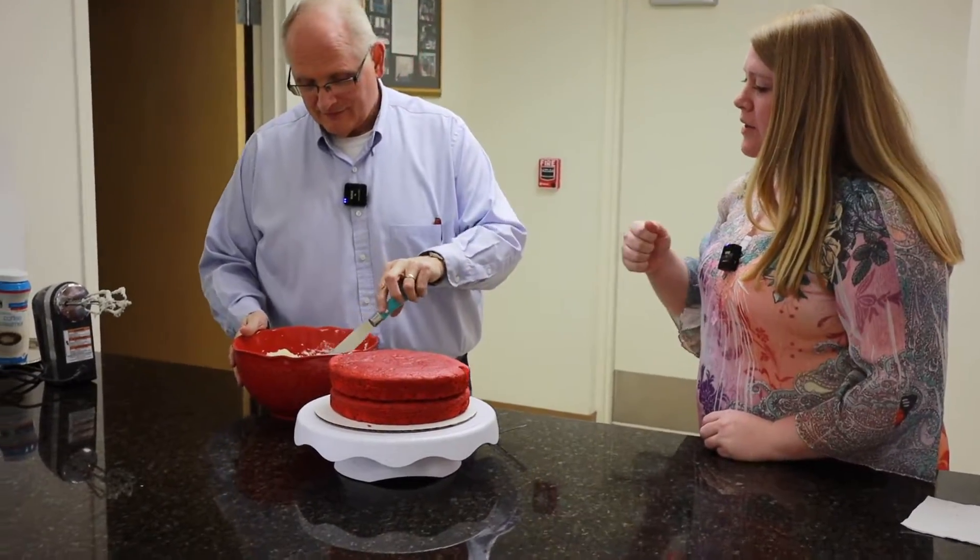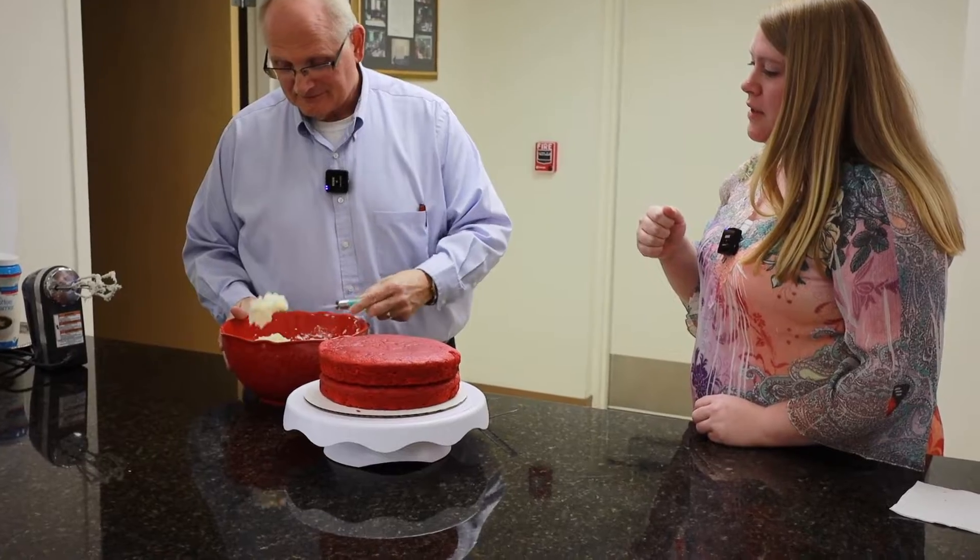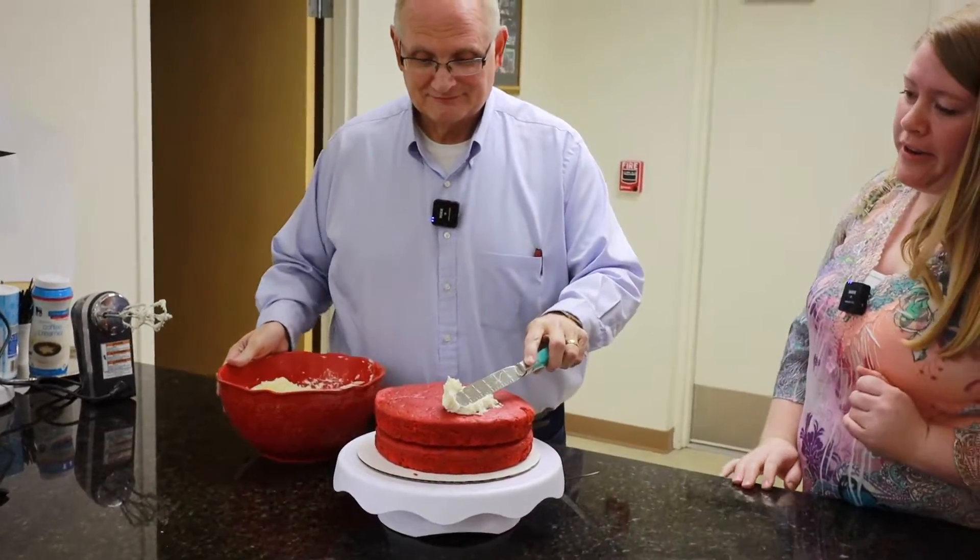Spoon out some of the frosting and smear it on there.